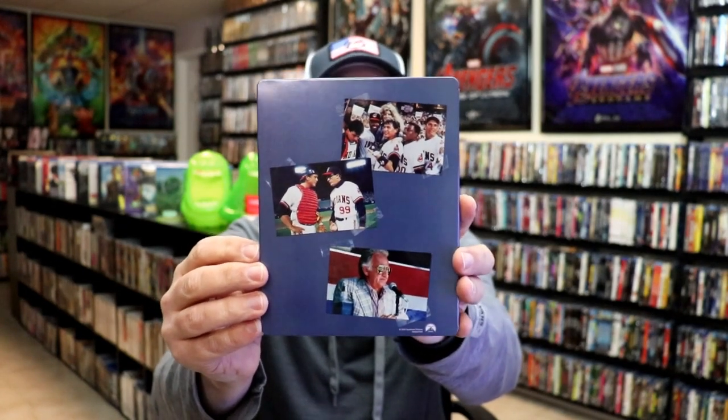Here's the back with the tape — very realistic-looking. We open it up and we have our front and back together. Beautiful-looking artwork.